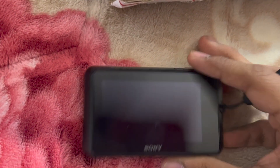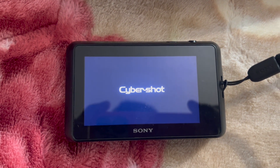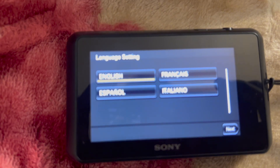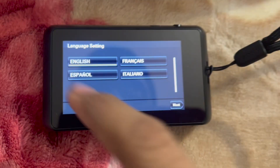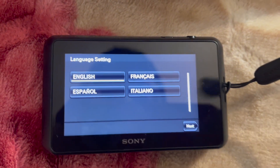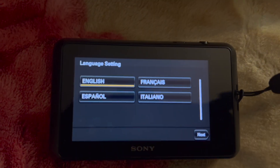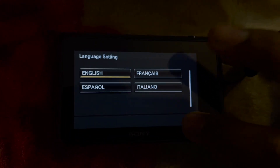No sound — strange. Okay, so now what it's telling you is that you're gonna have to set your language. The language that you want to use, so I'm gonna hit English, next.